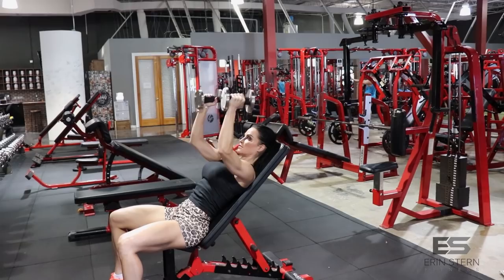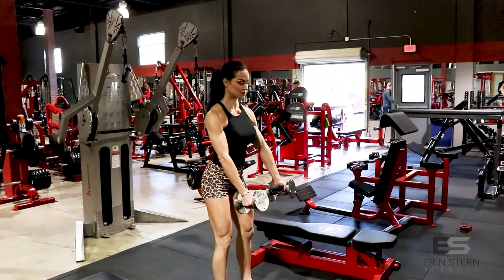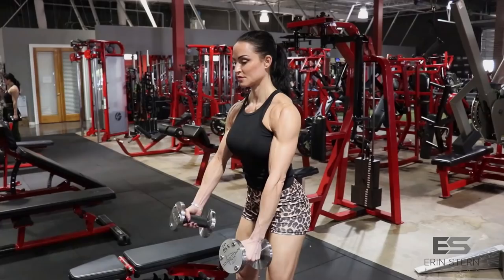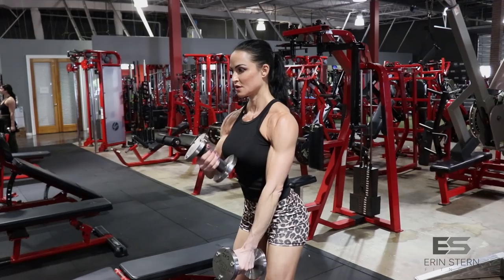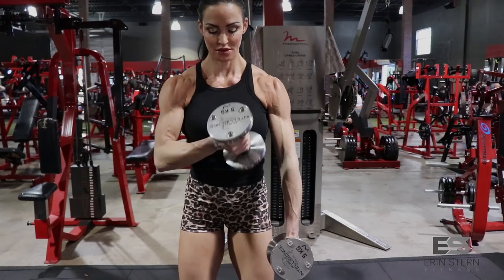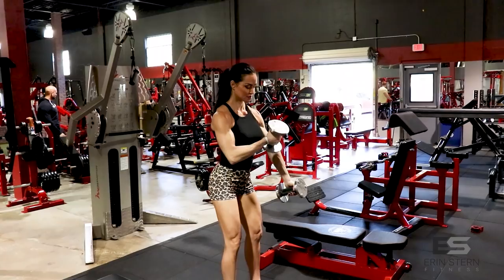Next exercise is going to be a cross body curl. I like to keep my arms extended the entire time, and I find this helps hit the outer head of the biceps. If you're looking for beautiful curves — you've got the nice round cap delts and want that curve — it's a combination of building up the bicep and triceps, but this is really going to help bring out the curve of the arm. Keep constant tension here, alternating left to right as a mirror image, keeping that upper arm immobilized and just using the elbow as a hinge. Try to stay as still as possible with the rest of your body.